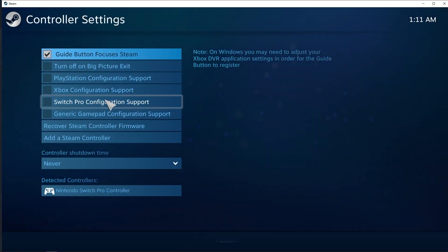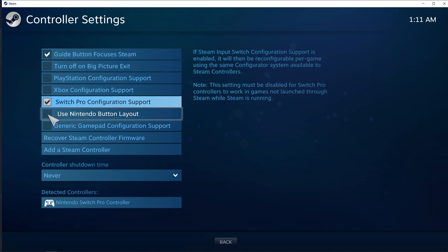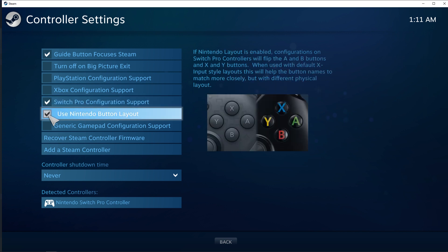Now the two boxes you'll want to check: first, the one that says Switch Pro Configuration Support, then a new box will appear that says Use Nintendo Button Layout. Press that and you're ready to play your Steam games.